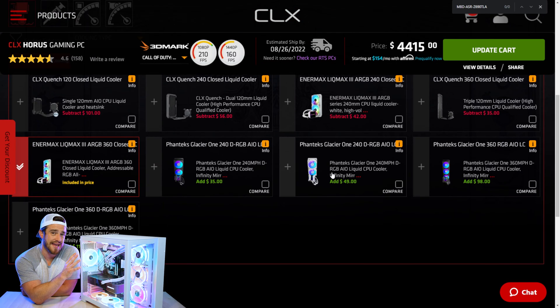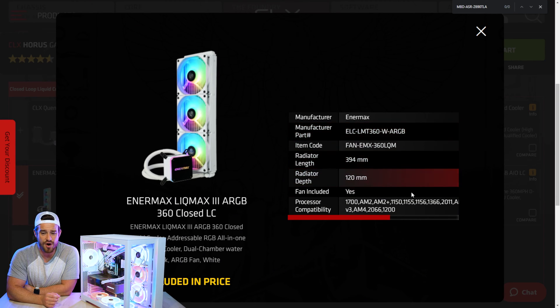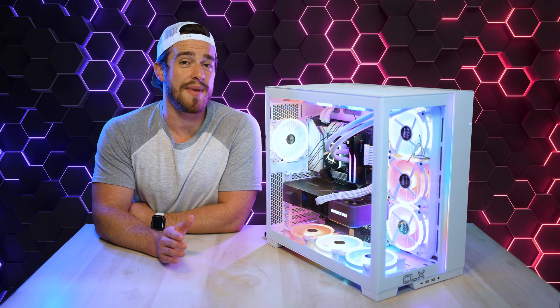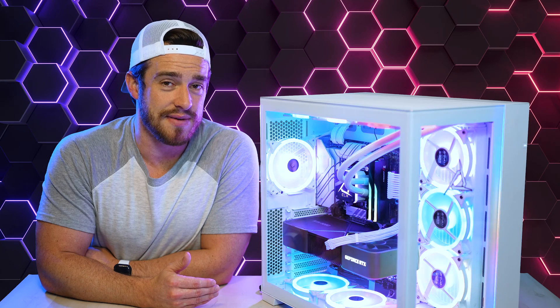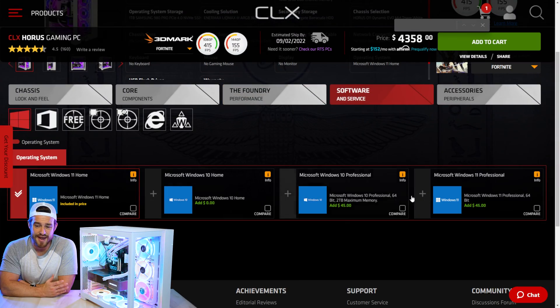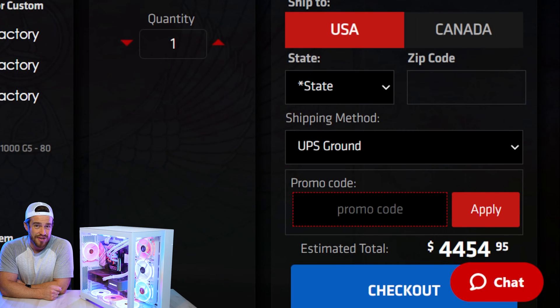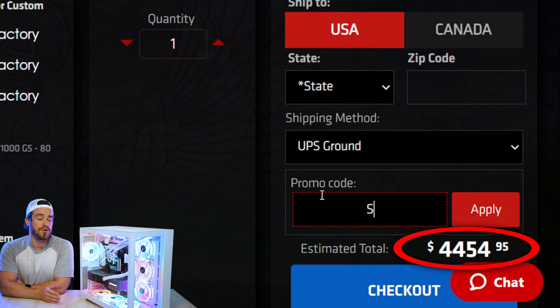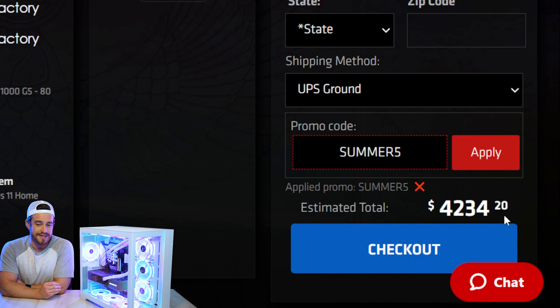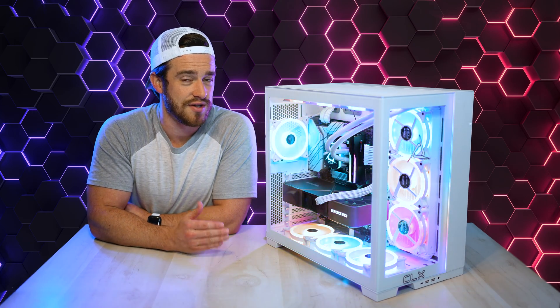For the liquid cooling, we got the Intermax Likmax 3 RGB 360mm all-in-one option. I don't recommend anything less than a 360mm for a maxed-out PC like this. Then you select your software and any other additional accessories. Adding all this up, this monster PC taps out at nearly $4,500, but using the discount code in the description will bring it down to around $4,200.